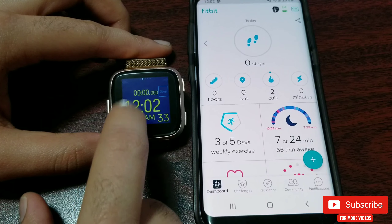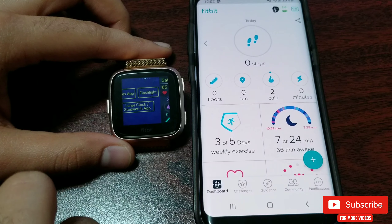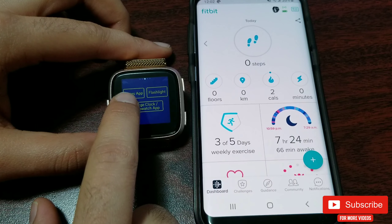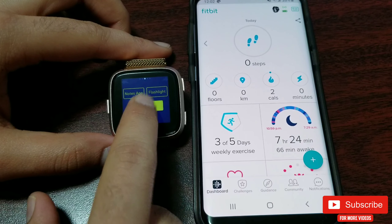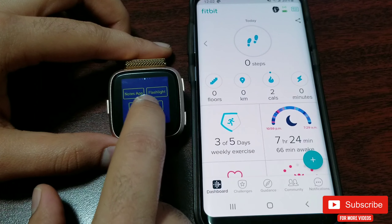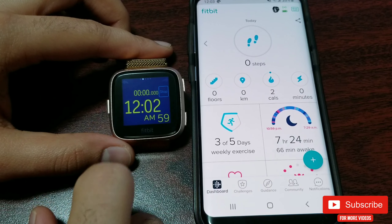An alternate way to access the stopwatch and other built-in features is by clicking on the top left of the screen, which takes you to a menu where you can access the notepad, flashlight, and stopwatch. The stopwatch will also show you the current time with AM/PM and seconds in a larger font, which is pretty neat.